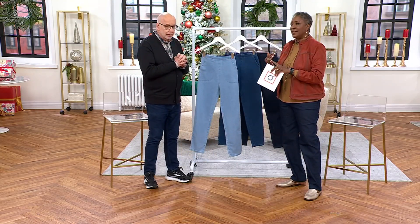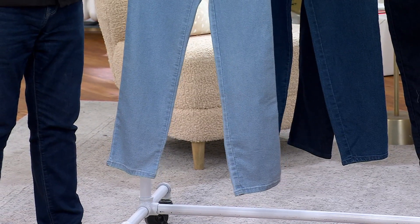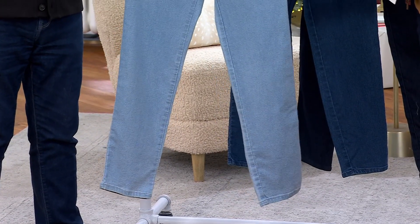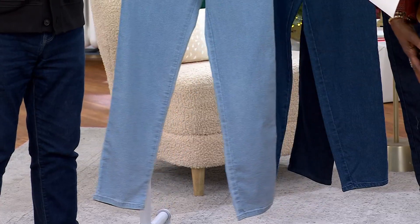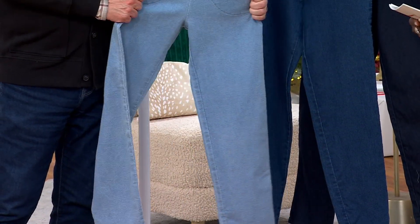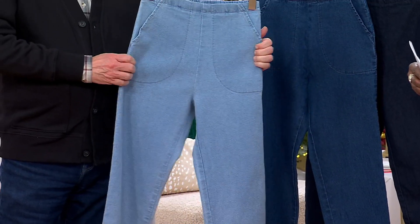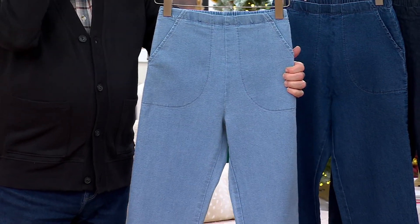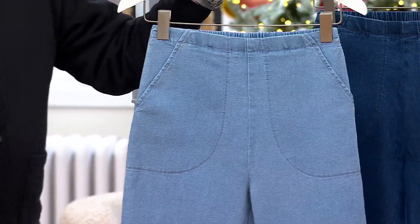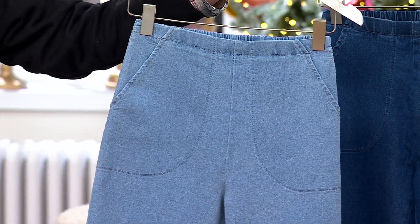The weights in denim really don't change as much as they used to. From one season to the next, the gauge of the denim is pretty much the same. It's enough to give you the feeling that it's denim, although there's so much stretch and recovery in these. They feel so comfortable. At no point do you feel like you're being cut in half at the waist because there's so much stretch there.